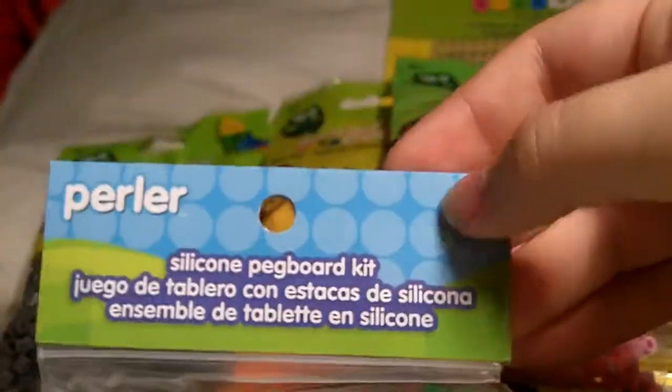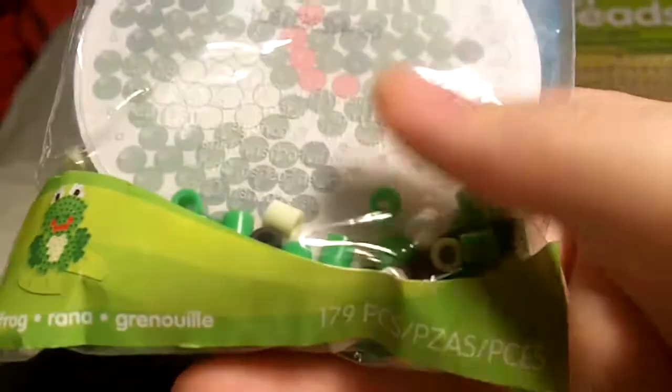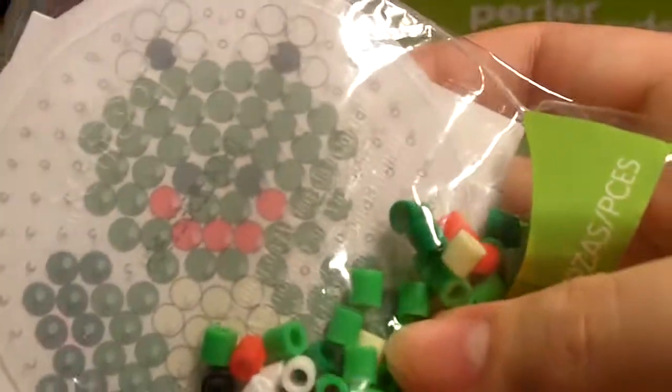I also got this — it was perfect timing in the dollar section. It was like a mini kit, and it had some really cute colors in there. That one is like an off-white and light colors. It has like greens, a couple reds and whites and blacks. I won't use the pattern — it's supposed to be a frog — I'll just use the beads and the pegboard.